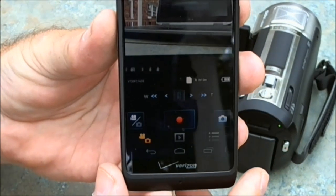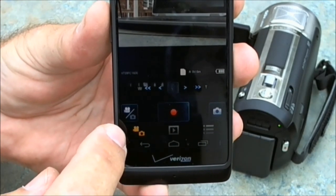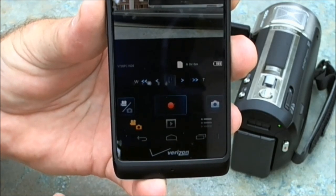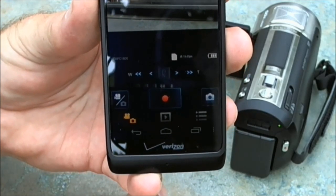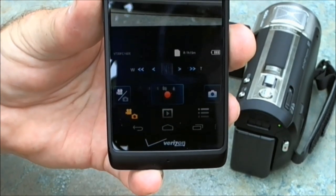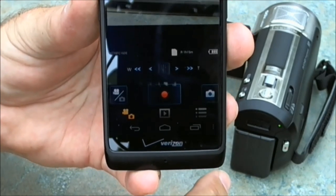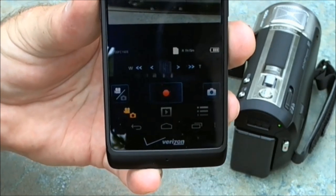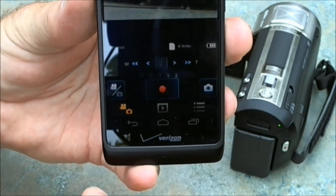I'll just talk briefly about the controls here on the smartphone. One thing you can do is switch from camcorder to camera mode. So if you want to take a self-portrait or a family portrait, you can set the camcorder up on a tripod and then control it with this. You can set it back to camcorder mode. If you're doing a video, you can turn the camera off — you can't turn it on, but you can turn it off. You can also start the recording and stop the recording, as well as focus and zoom.